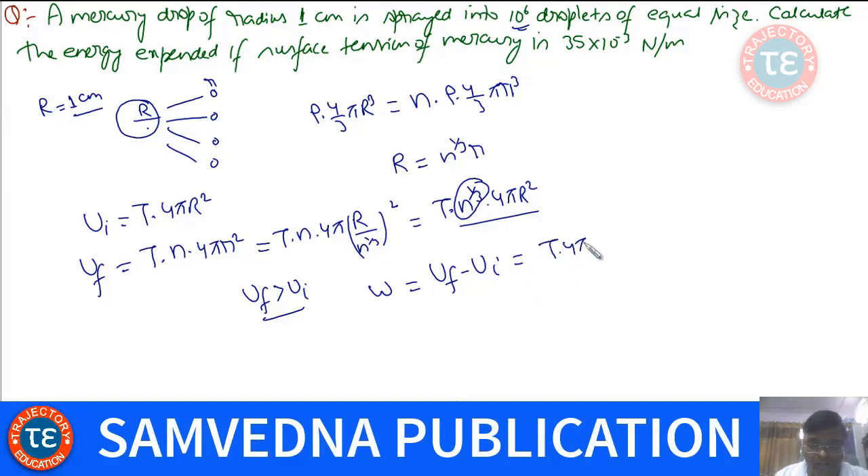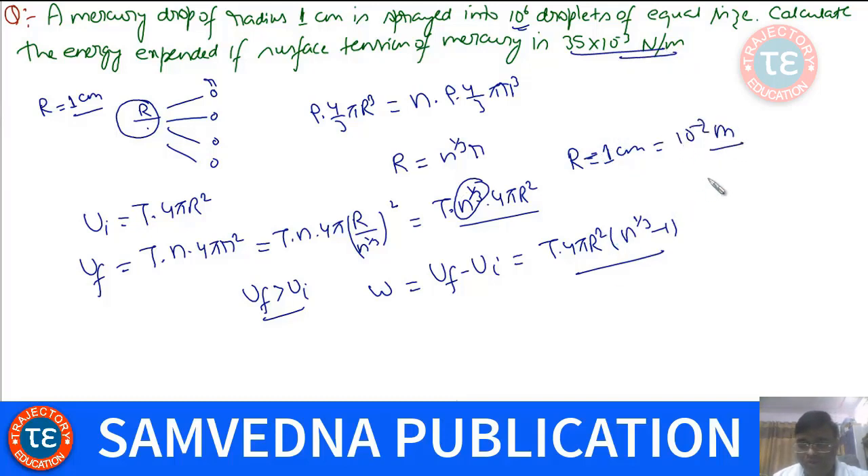The work done by the external agency in breaking the drop into the droplets equals the final surface energy minus the initial surface energy, because the work done is stored as surface energy. This gives T × 4π(nr² − R²). Put R = 1 cm = 10⁻² m, T = 35 × 10⁻³ N/m, and n = 10⁶, then calculate to get the answer.